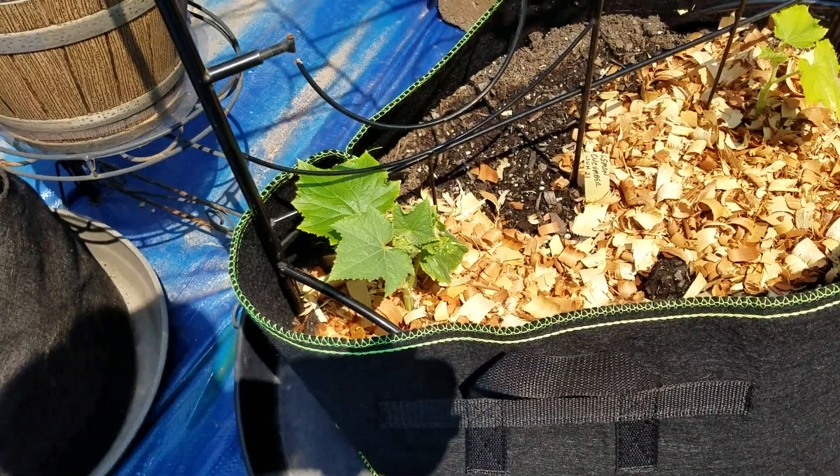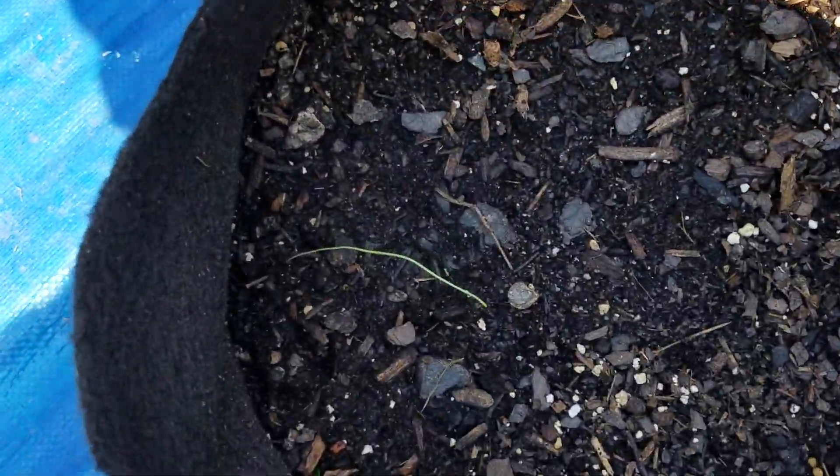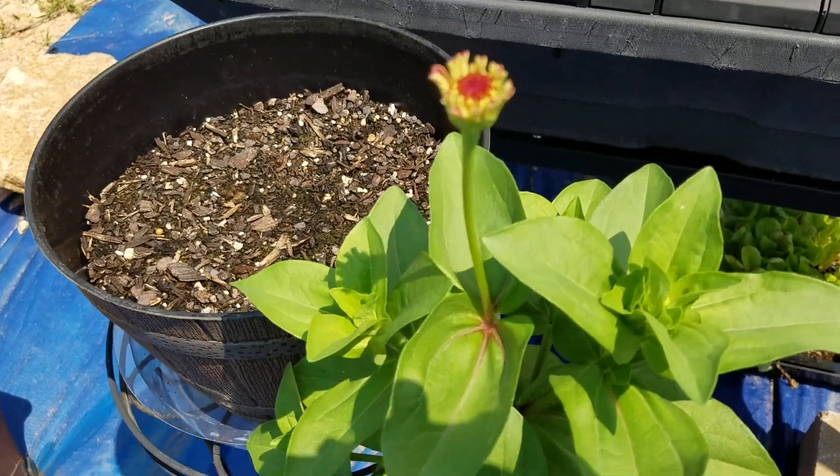You can see the lemon cucumber — they're doing okay. Down here you can kind of see the green onion coming up, see a few in there. And here's the lily pot zinnia trying to bloom.